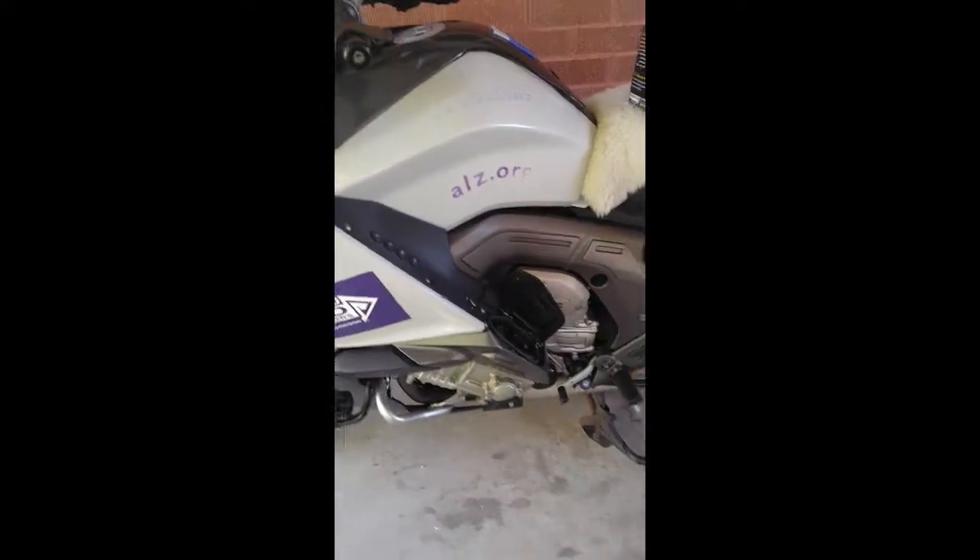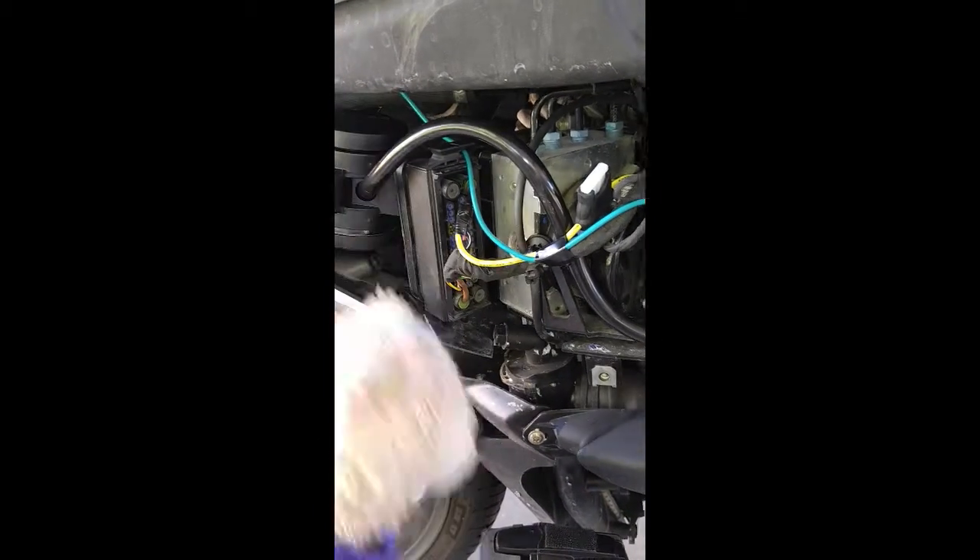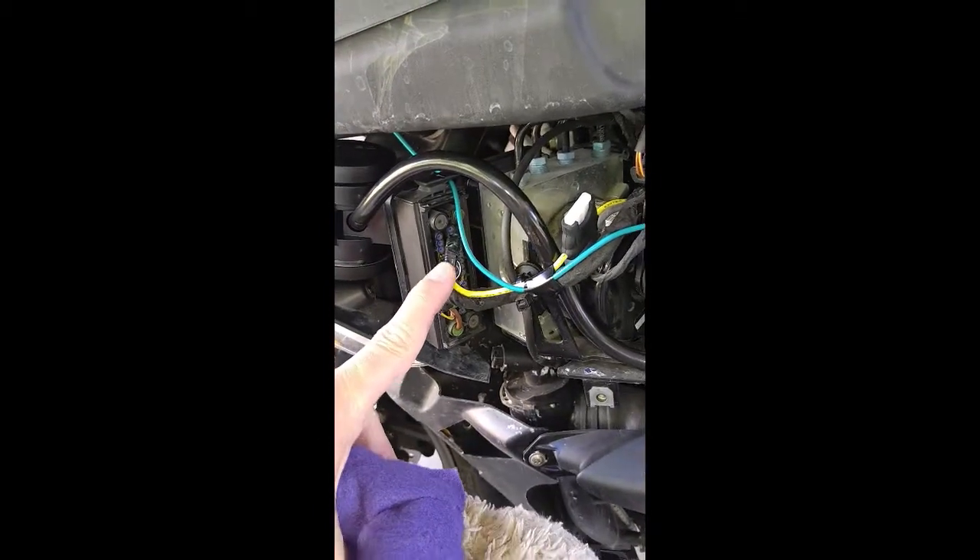But once the bodywork is off, there's actually quite a bit of room. And then what we did is we installed a relay right here. And that relay gets its power from the ABS power line that feeds into the back of the ABS pump.